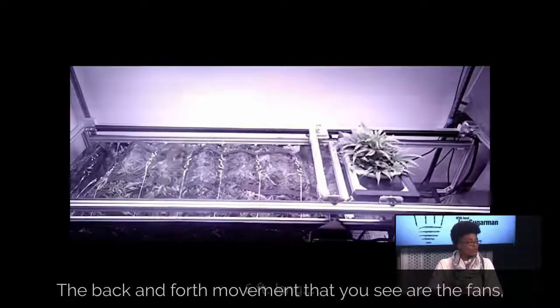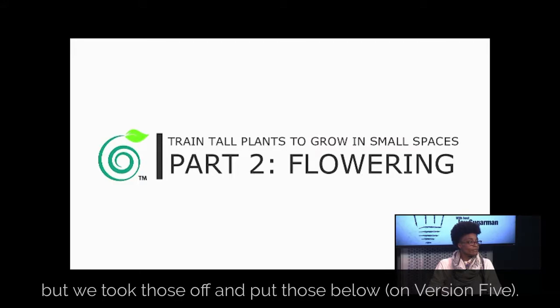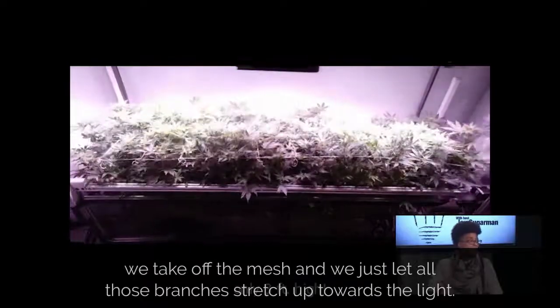The back and forth movement that you see are the fans that were on the sides — we took those off and put those below. And now this is the second stage, the flowering stage. So when we get to the end, we take off the mesh and we just let all those branches stretch up towards the light.